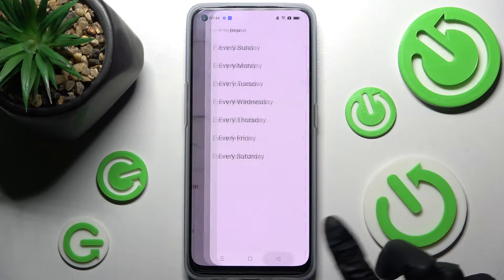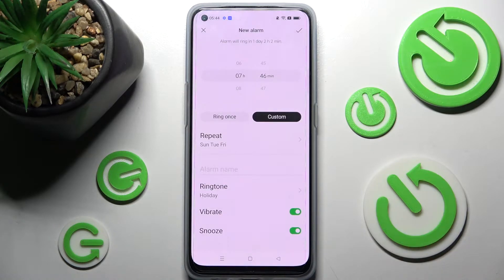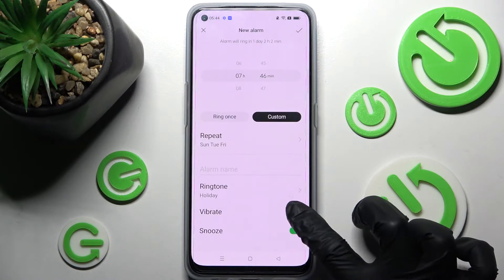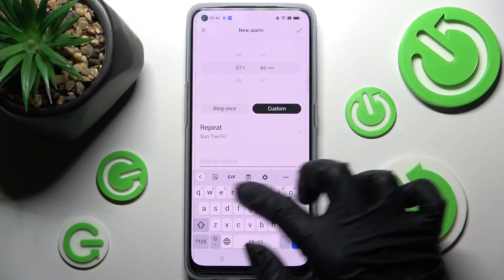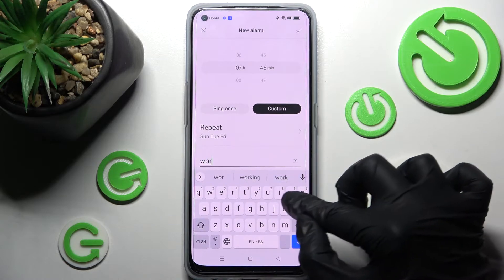When you're ready, choose the back button and click on the switchers next to vibrate and snooze. This way you can disable or enable those features. Now click on alarm name and label your alarm however you wish to.